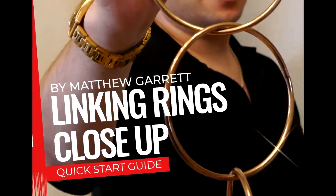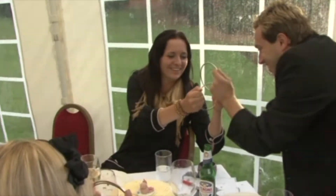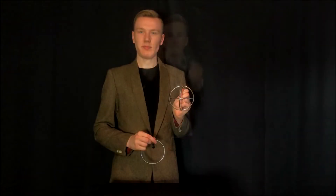In this set you receive six super high quality silver rings. Four, as you would expect, enable you to perform all of the classic ring moves and routines. The other two are the new G.I.R. rings.